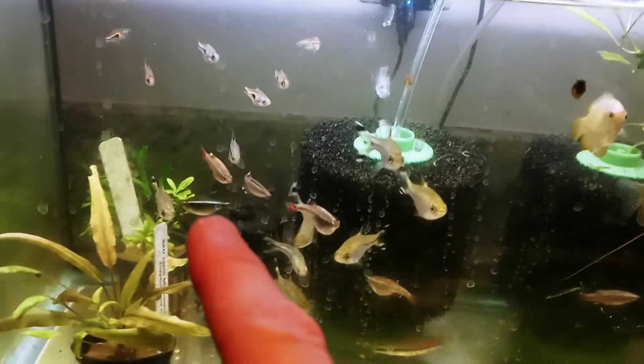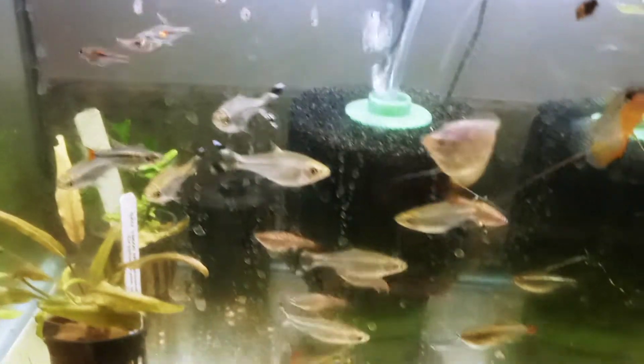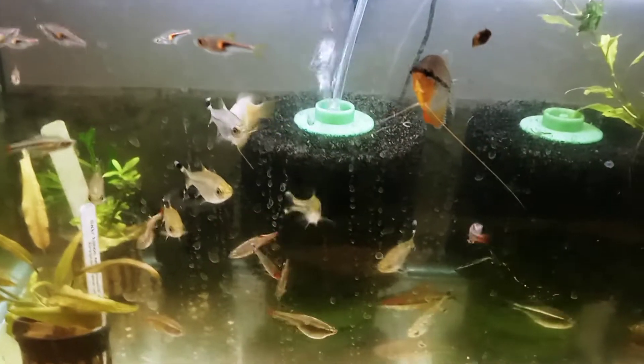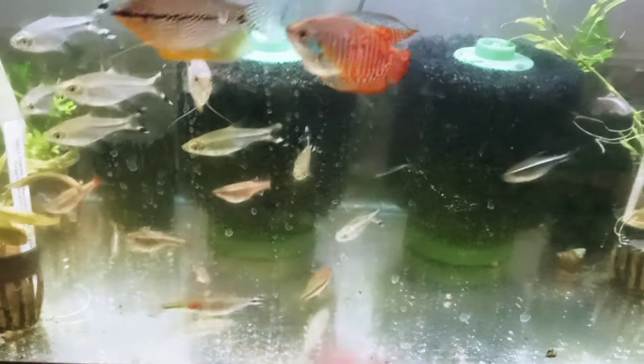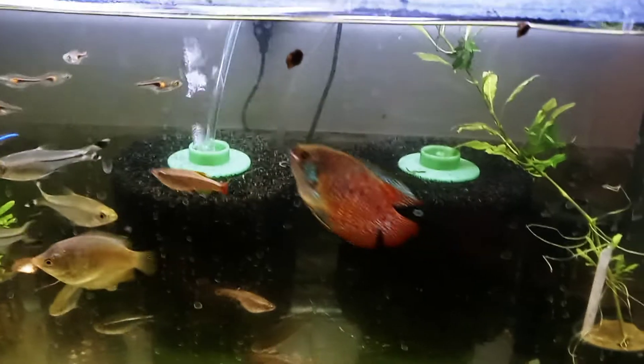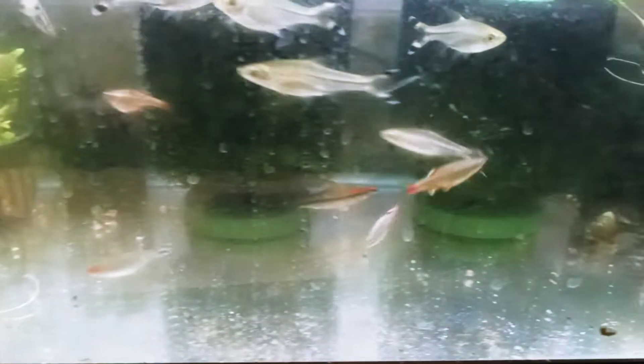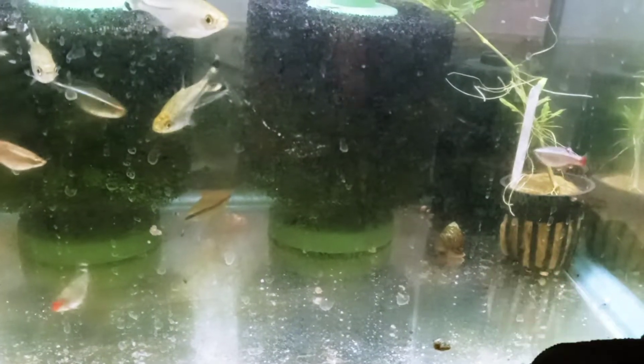This black neon tetra, the only one in here, is going to join the other three in the tannin tank. These scissortail rasboras are also going in the 84 gallon tank when I set that up, along with these two roseline sharks and the two rummy nose tetras — looking nicely colored. I had 11 rummy noses and they had ich, and only two remain — got those from Petco. And there is one corydoras in here, just scurrying behind a plant.